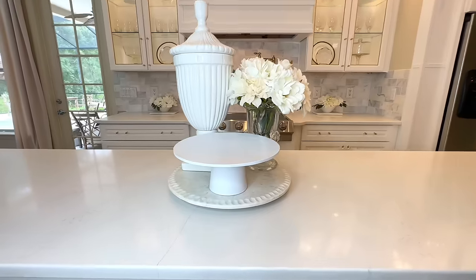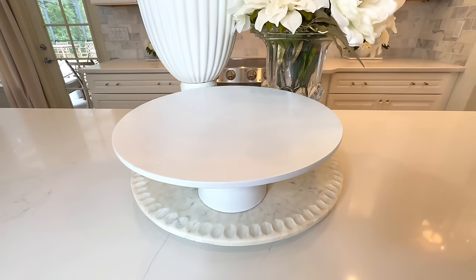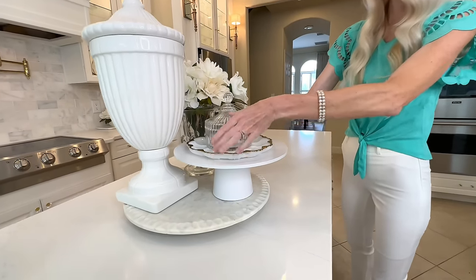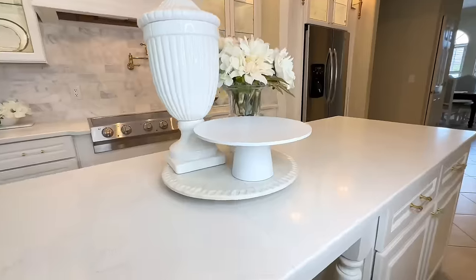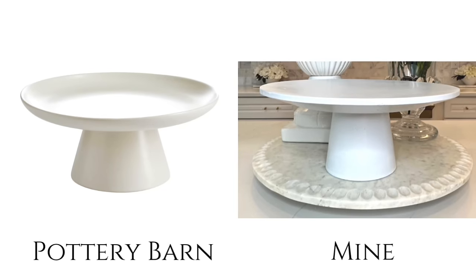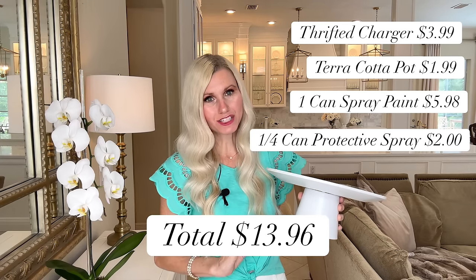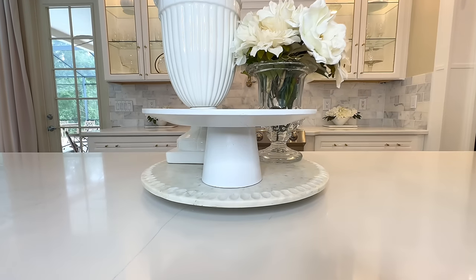And that's it — we are finished with our Pottery Barn dupe cake stand. Look at how fantastic this cake stand looks. I love using versatile pieces like this — you can use it for displaying decorative objects, a candle, your beautiful food, or put a cloche over the top. I love multi-purpose pieces of home decor, they are great on your budget. I think my cake stand looks almost identical to our Pottery Barn inspiration piece. After calculating all costs, the price was $13.96. That's a great savings.